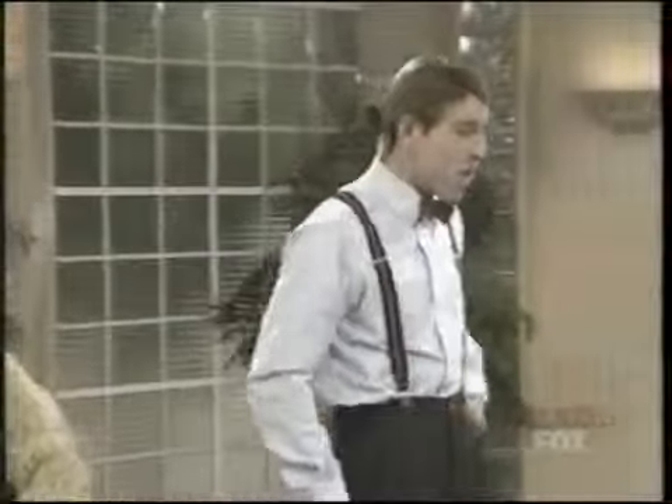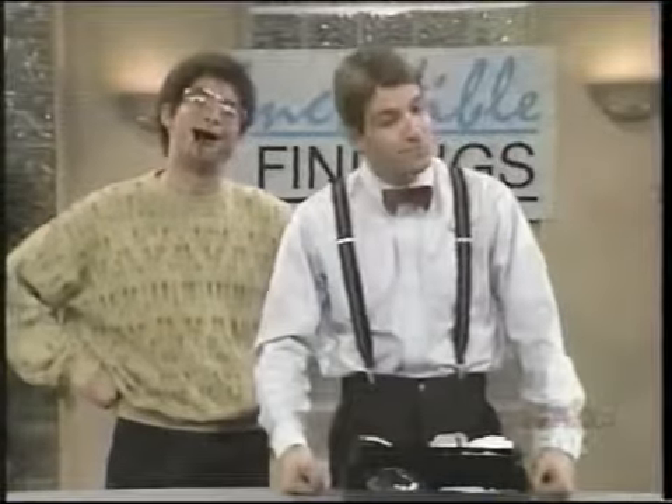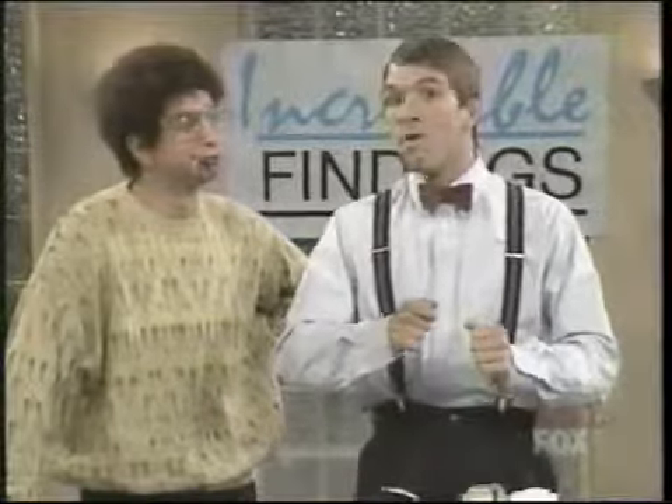But seriously, Tony, Dentist in a Box is great, but how much does it cost? Well, Mike, dental school can cost up to $300,000. Then you've got the cost of office rental, all that equipment. Come on, Tony, what's it gonna cost? Mike, I can give you the whole package — the equipment, the instruction book, the instructional video — for $300.